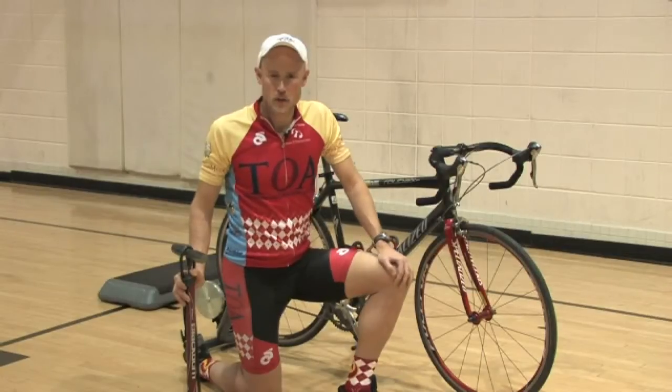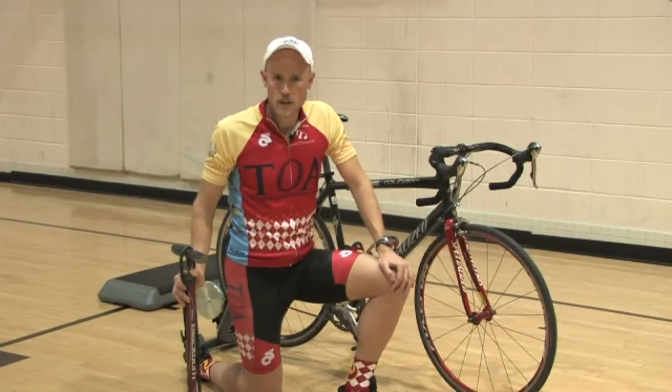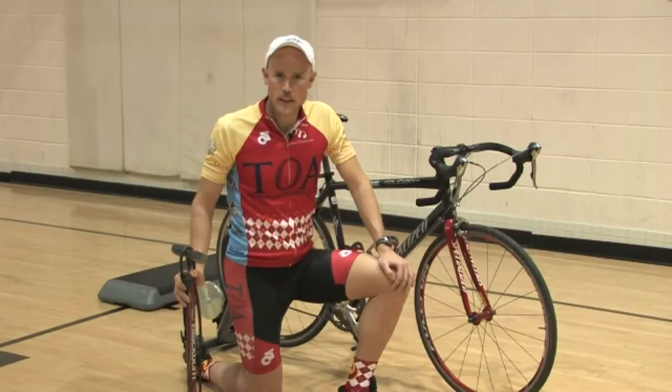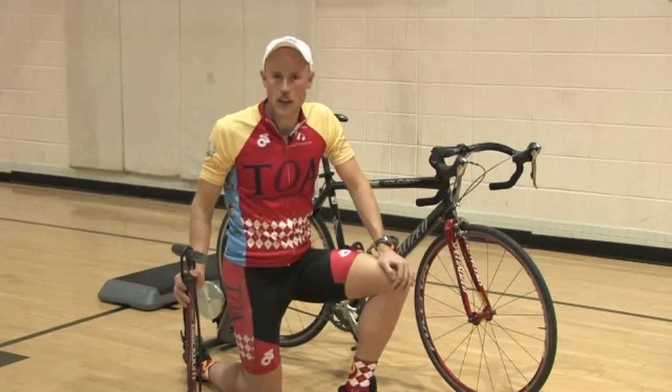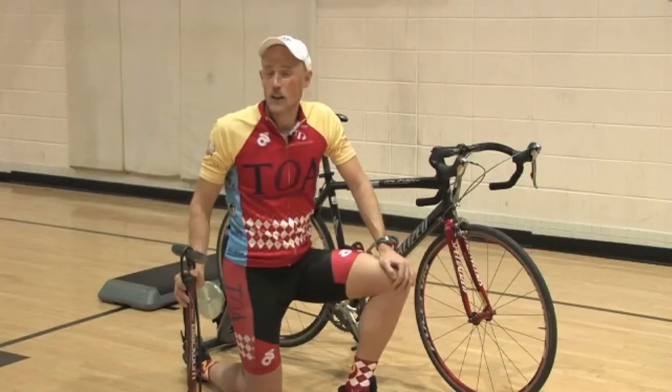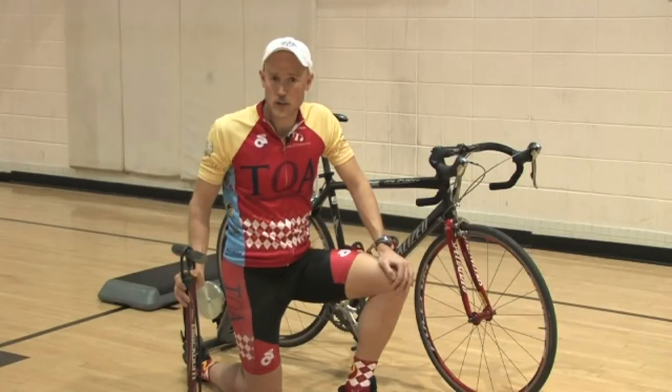If you're going to ride a bicycle, it's important to know that when you inflate the tires, they do not remain at that same inflation level. So if you pumped up the tires two days ago, a week ago, or months ago, you're going to need to reinflate those tires.